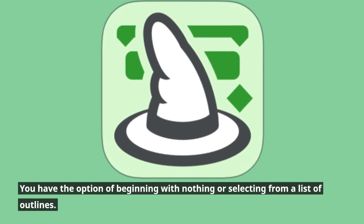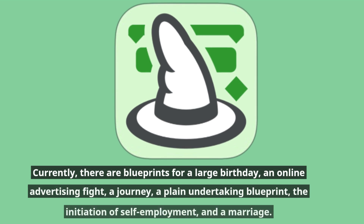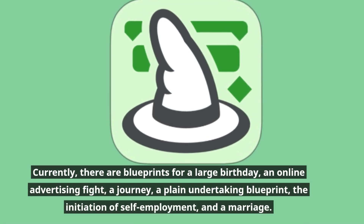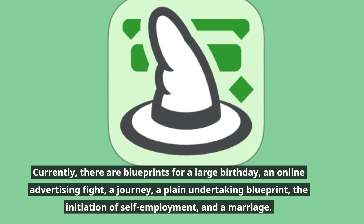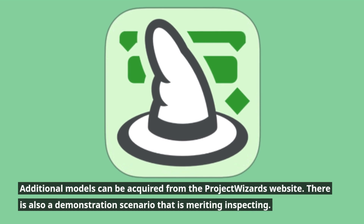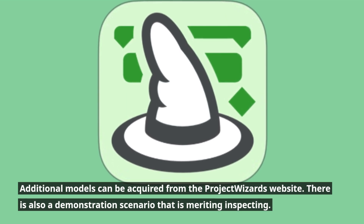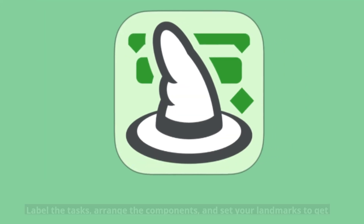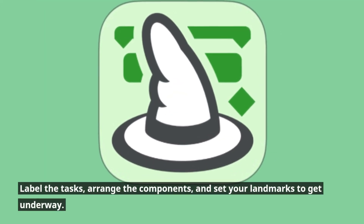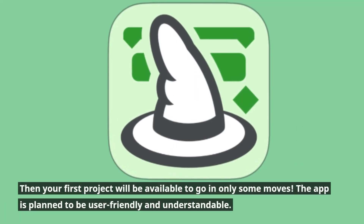You have the option of beginning with nothing or selecting from a list of outlines. Currently, there are blueprints for a large birthday, an online advertising campaign, a journey, a project plan, the initiation of self-employment, and a marriage. Additional models can be acquired from the Project Wizards website, and there is also a demonstration scenario worth inspecting. Label the tasks, arrange the components, and set your milestones to get underway — your first project will be ready in only a few steps.